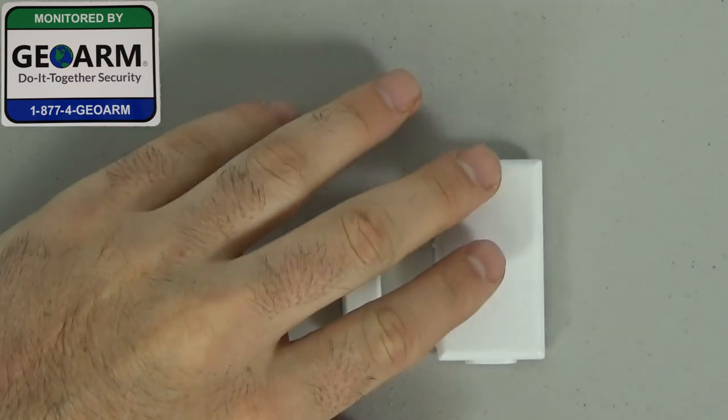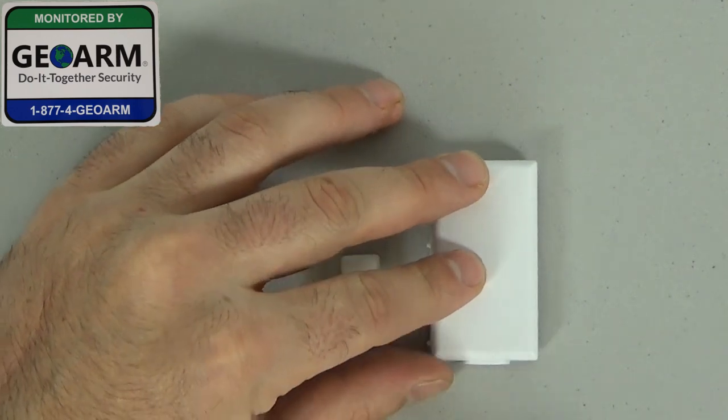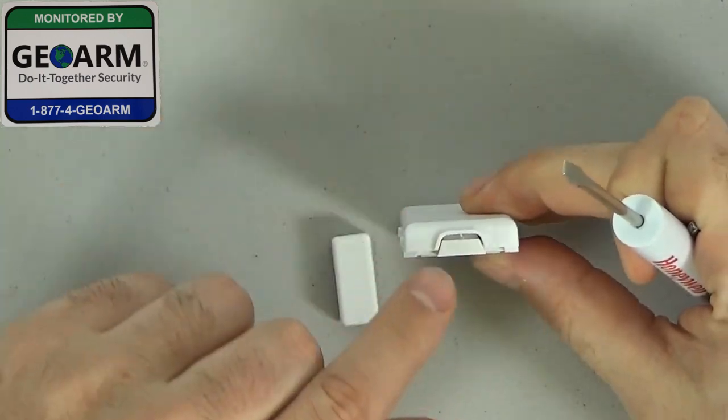So pretty much I have it laid out as if it was on the wall. You're going to take your flathead screwdriver and you're going to find the area which you'll see looks like this.